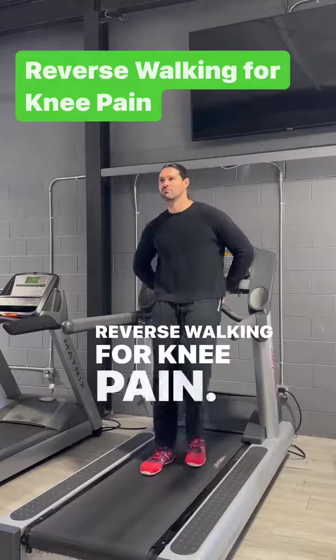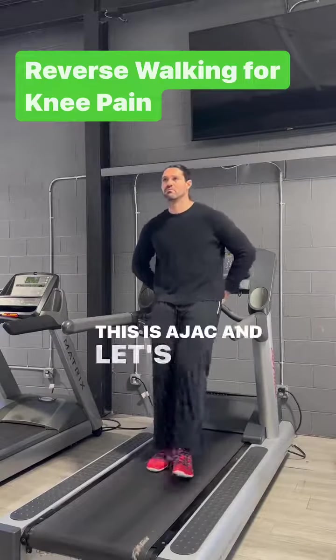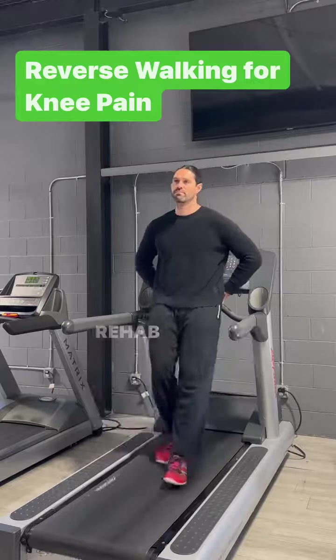Reverse walking for knee pain. This is Ajak, and let's talk about how reverse walking helps rehab painful knees.